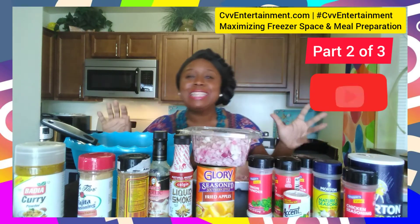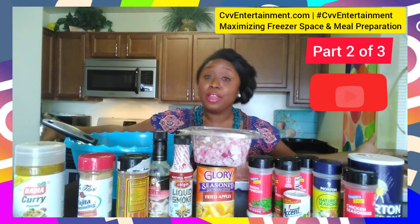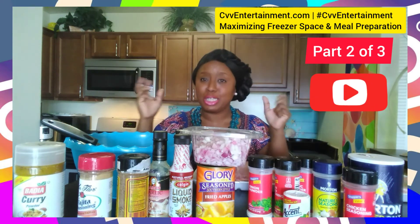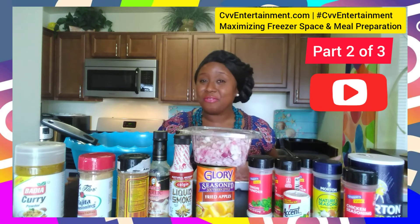Make sure you stay tuned for video part 3 of this life hack — we've already covered how to maximize your freezer, and now I'm going to show you how to significantly reduce meal prep time. I've given you a sneak peek with my hamburgers. I'll see you at the next video.